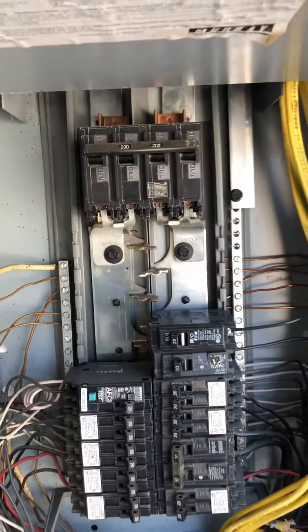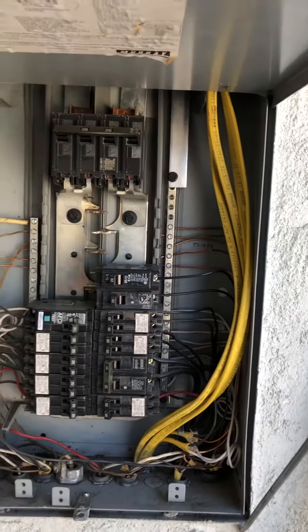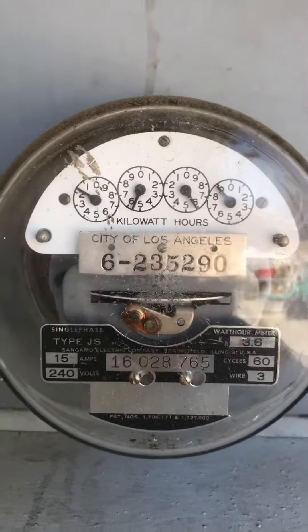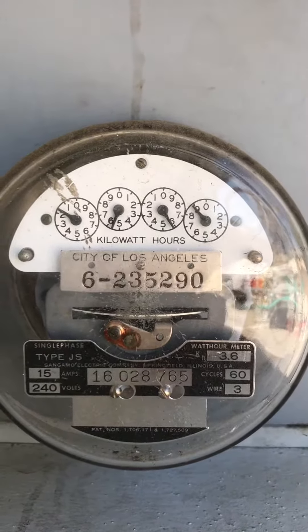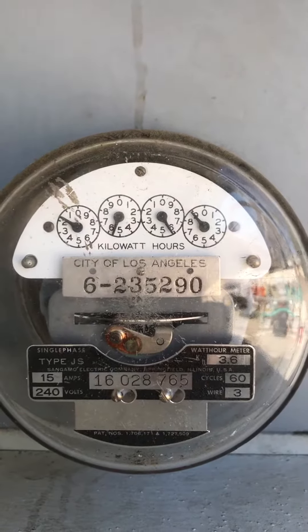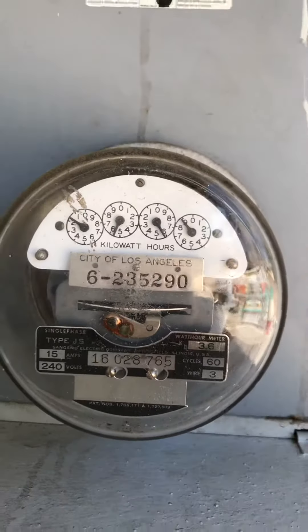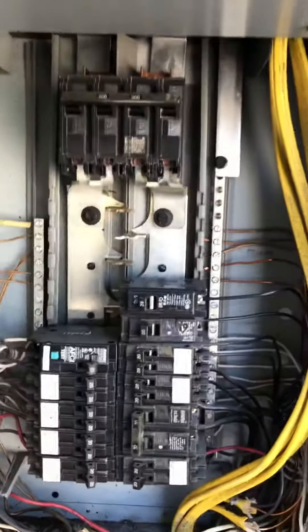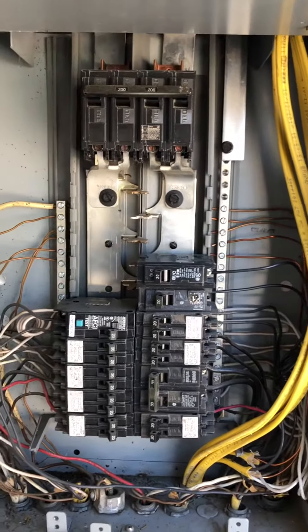So this is supposedly a 200 amp breaker. But when I look at the meter — it's a 100 amp meter. It's a City of Los Angeles main meter, and this governs how much electricity goes to the main electrical panel. So there's a discrepancy here.